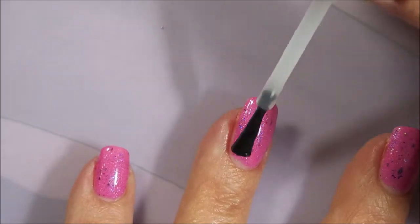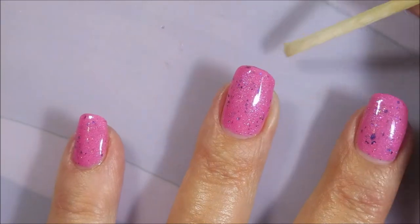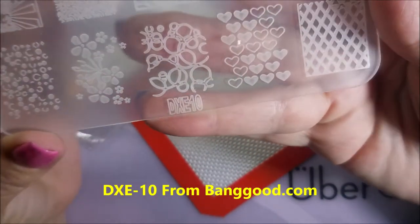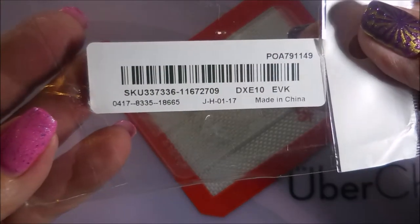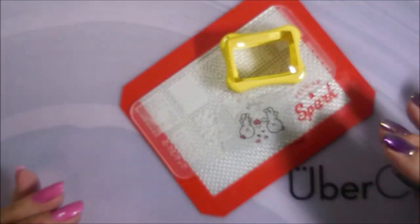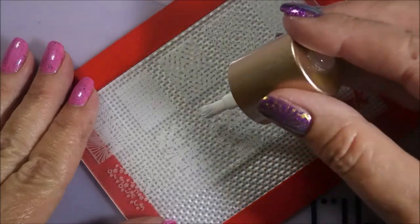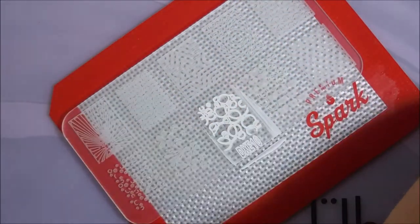Got to cap that in and get it all smooth. So this is the DXE-10 from banggood.com and I like this one because you can still kind of see the images on it — they're not as hard to see as my purple ones or some of my other acrylic plates. And this is the Nicole Diary NS01, their white stamping polish. I am using my Conad scraper and stamper today.